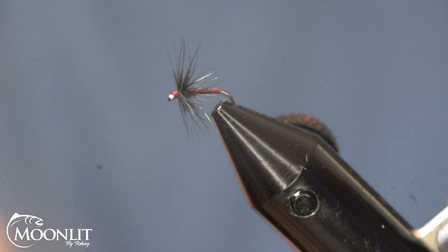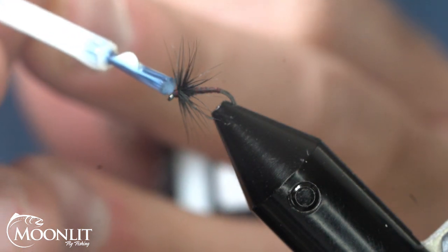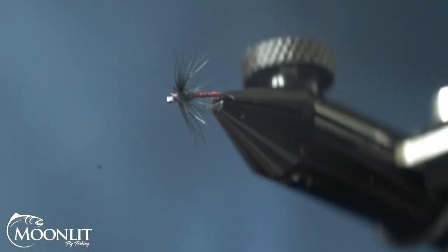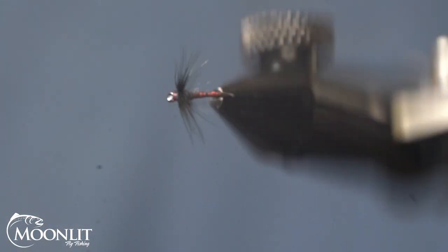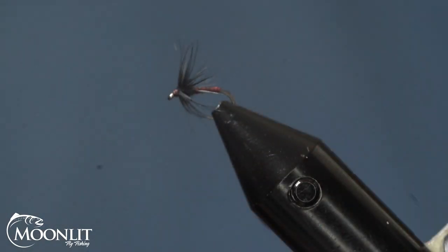For good measure, we're going to put a little bit of head cement on here just to help secure that knot. I like to take the hook point of another hook and just make sure I get that cleaned out — give it a little blow. And that's your claret colored midge soft hackle emerger pattern. Very, very effective for picky trout that are sipping fish off the surface but are refusing your dry fly midge. This is going to be the perfect choice for that.